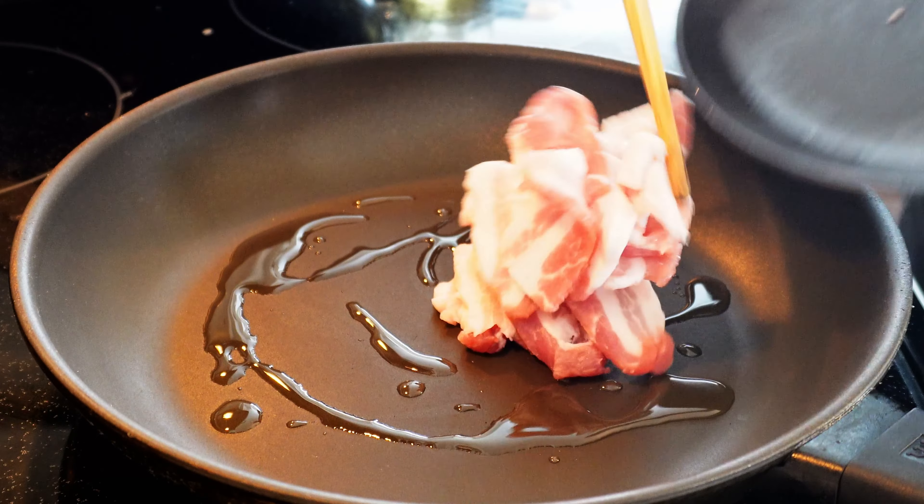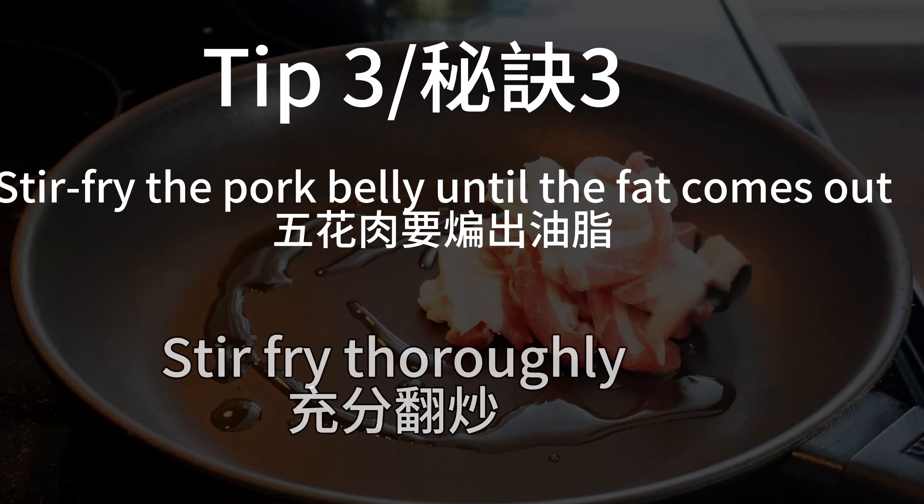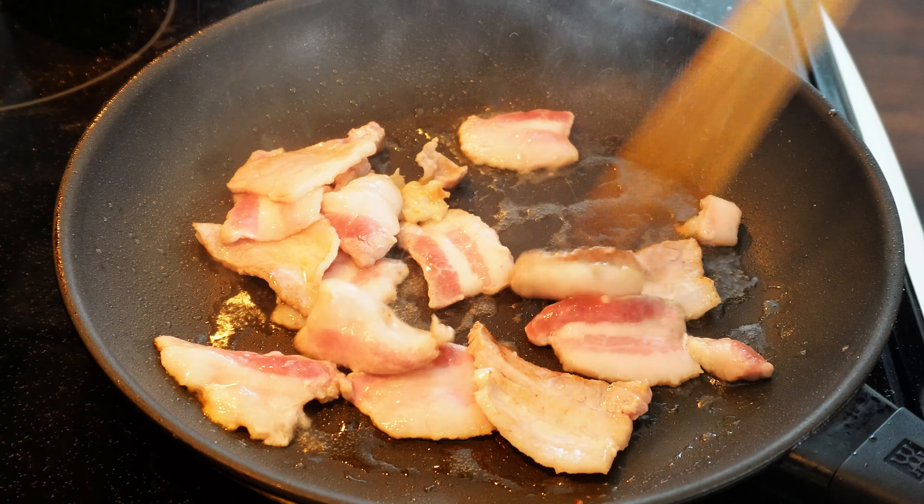Pork belly is a very fatty meat. Render and cook down the fat. This is the key to making a very tasty dish.